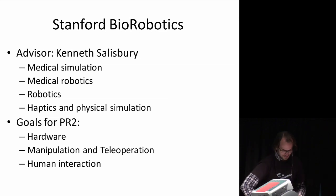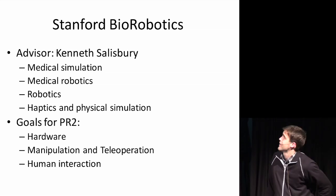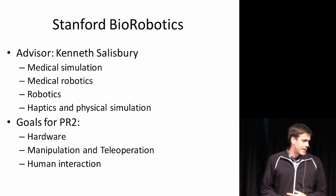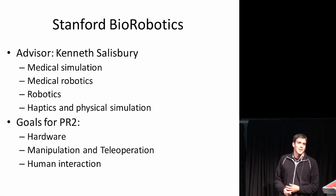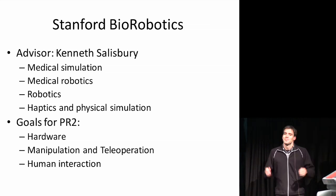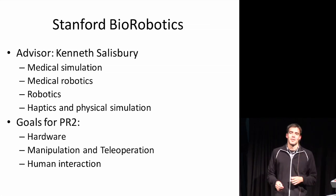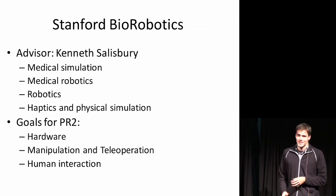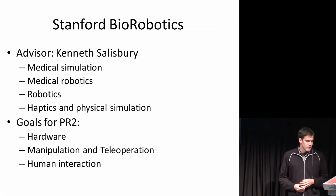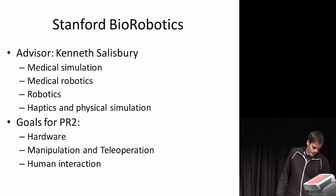I'm Adam Liefer from the Bio Robotics Lab. My advisor is Ken Salisbury. The Bio Robotics Lab is a bit of an eclectic group with lots of different interests: medical simulation, medical robotics, traditional robotics, and haptics. There are lots of different projects going on, and actually the first generation personal robot, the PR1, came out of this lab. Our goals for the PR2 are in the areas of hardware, manipulation, teleoperation, and human interaction.